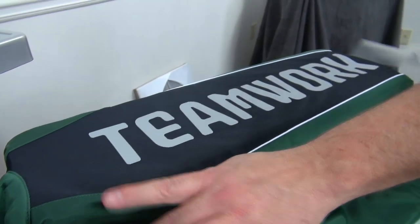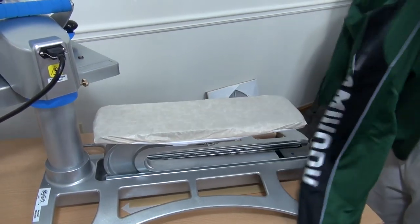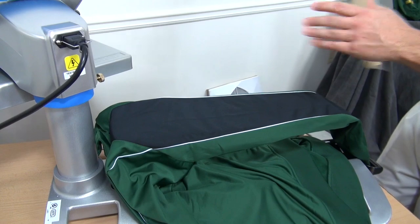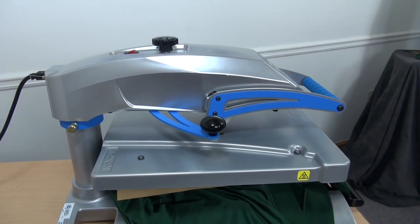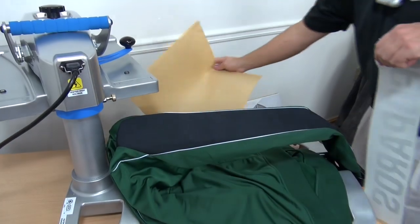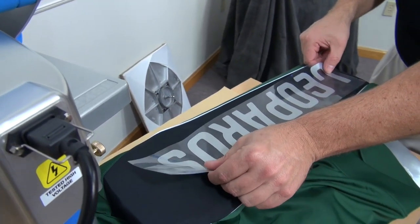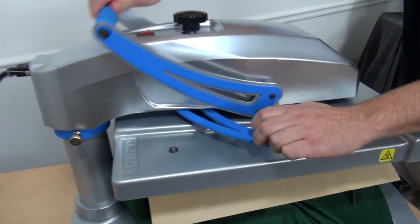Cover with our cover sheet and apply. Peel warm or peel hot. We don't want to do one side without the other, so we'll add to the other side. Do our preheat, add our transfer, and make sure it is facing the same direction. Add our cover sheet and apply.